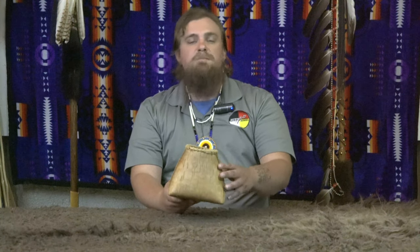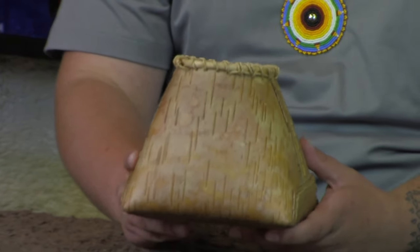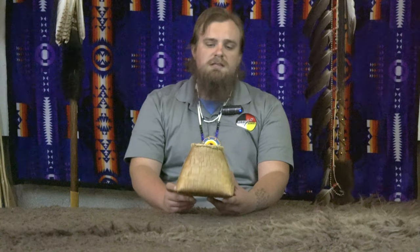Birch bark grows up in Canada and along the Great Lakes region as well, into Minnesota as well. Some Dakota people may have seen these and others may have seen this through trade, but this container specifically is an Ojibwe man in Sheboygan, Michigan made this.